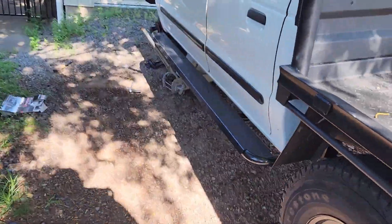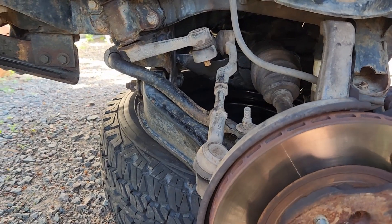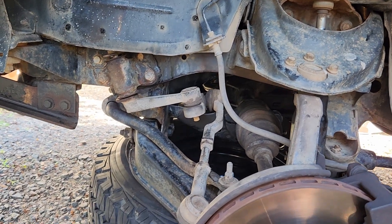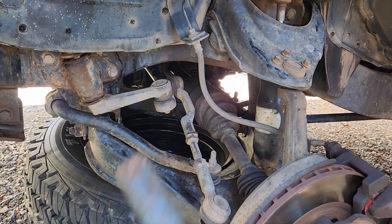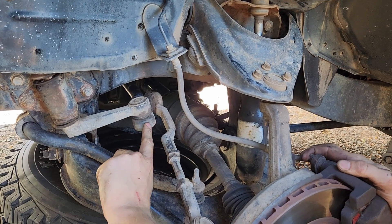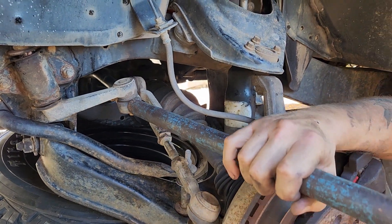Now I've got to pop this ball joint. I went and bought a ball joint tool but it was for the wrong sort - I needed a separator pitman arm type tie rod style. So I'll show you a little trick I use to get these off. Get yourself an extension arm and a decent hammer. All you want to do is hit the casting - you're not hitting the ball joint at all.